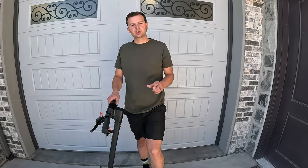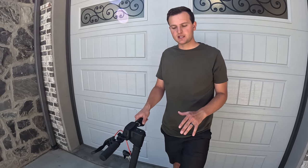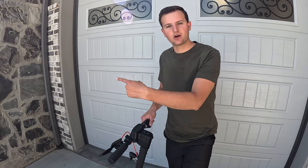If you guys like this scooter, go check out the link in our description. Head over to Turbo Ant's website and get yourself a sweet discount on this ride. We're gonna head out and test it.